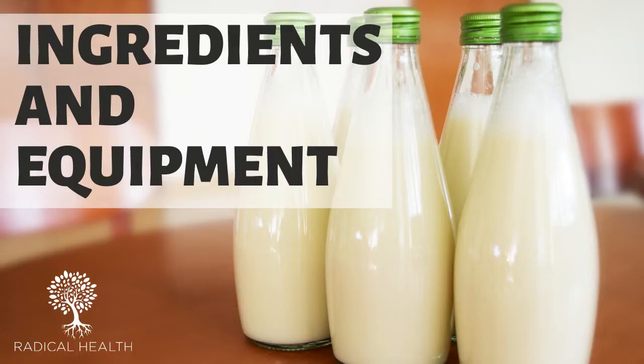Let's talk about what you're going to need. You're going to need just two ingredients: first are the milk kefir grains themselves, and the second is milk. Then you're going to need some basic kitchen equipment which everyone has, and I'll show you that in a bit.